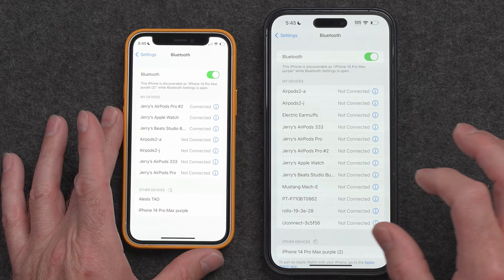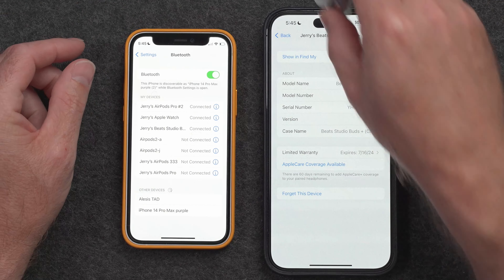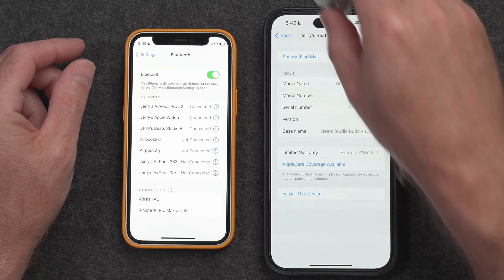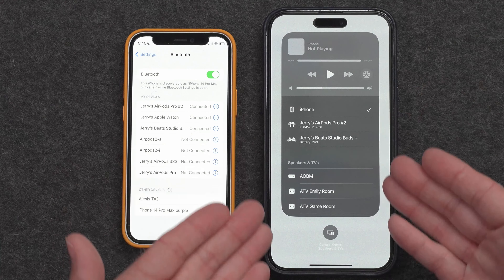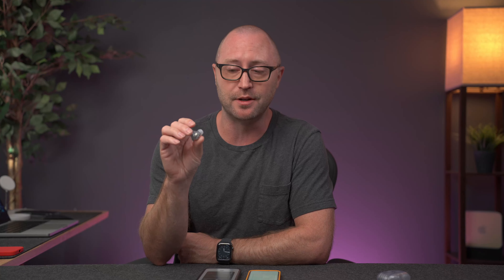Because of the quick device pairing that these support, the Studio Buds will show up on other devices. However, they don't support auto-switching like AirPods do, so you'll still have to go into something like Control Center and then switch over to your Beats Buds manually if you want to move them to another phone. But when you pair these with Android, you do actually get the option of using auto-switching with the Beats app.